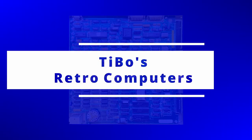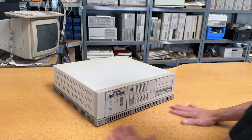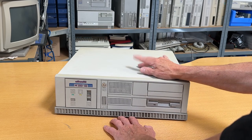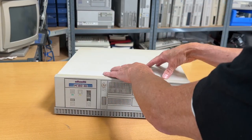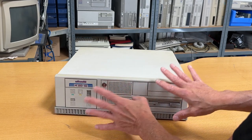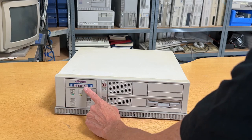Let me take you closer and let's have a walk around the computer. I removed the monitor, which was a color monitor, and the PS2 keyboard, so let's have a look at the beautiful computer. We have seen this cabinet before, and once I turn it around I'll give you the cabinet number. So over here we have the Olivetti logo with the M380-40.